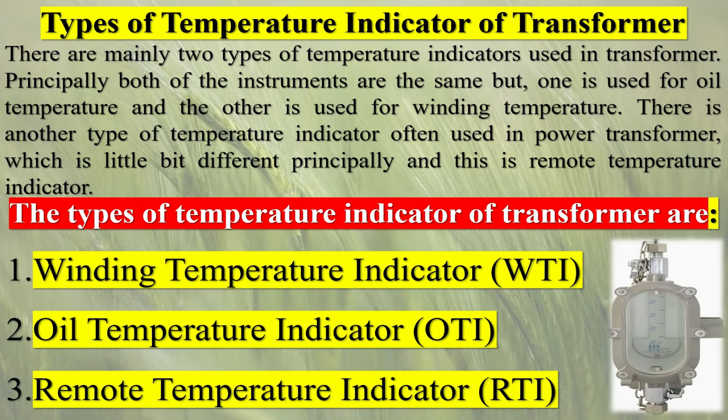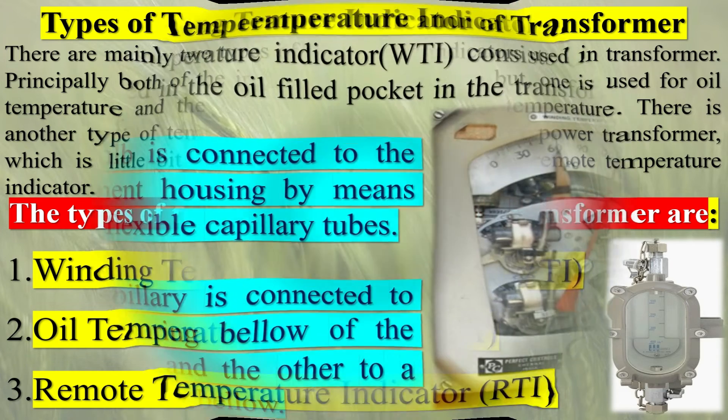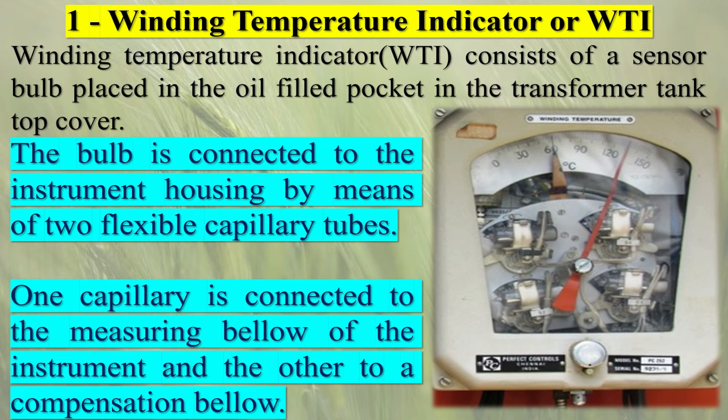Operation type B: the Buchholz relay provided with two hinged floats operates as follows. Gas produced by abnormal conditions in the transformer collects in the Buchholz relay, which lowers the oil level so that the top float gradually comes down and ultimately operates the mercury switch when it reaches a certain level. This switch is usually connected to an external alarm circuit. An abnormal condition associated with a major fault causes a surge in the transformer oil which moves towards the expansion vessel, displacing the lower float and operating the mercury switch associated with it.